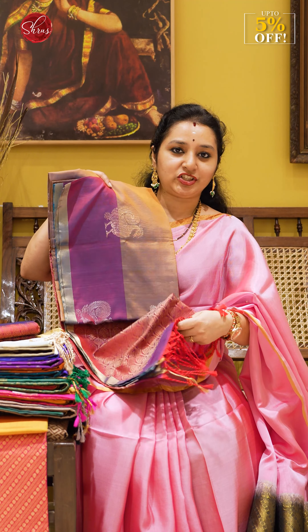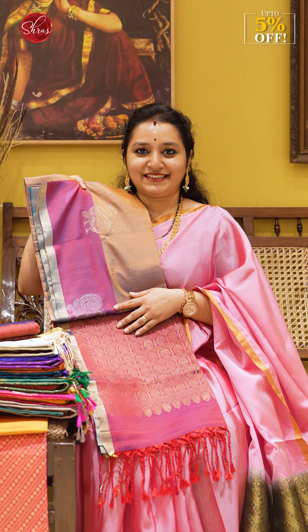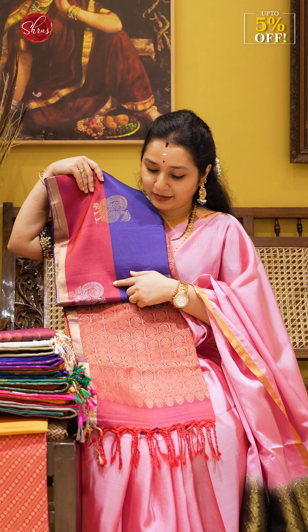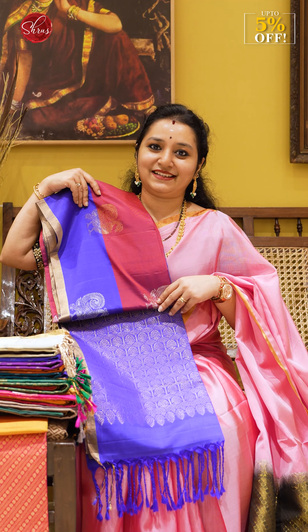We also have a beautiful double-shaded beige-ish brown color with purple and peacock bootas. Then there's a violet with a brick orangeish purple, and a purple with a blue. So these are the seven colors in this particular peacock design. People who'd like to buy these sarees can search for half-pure sarees on the website.